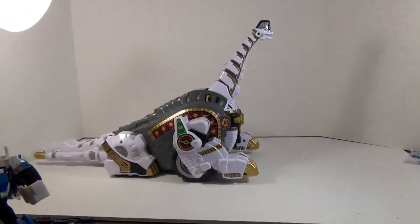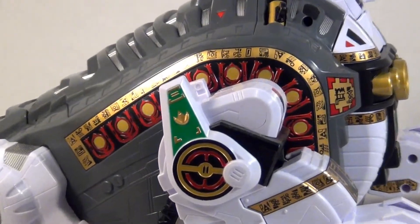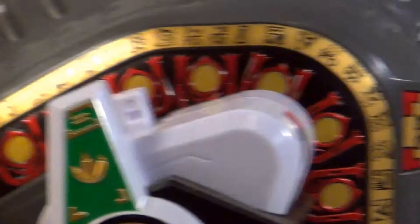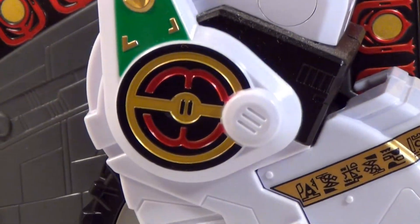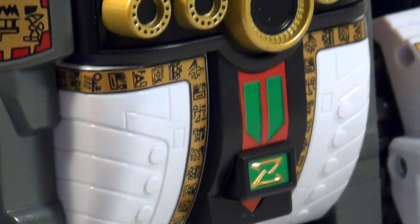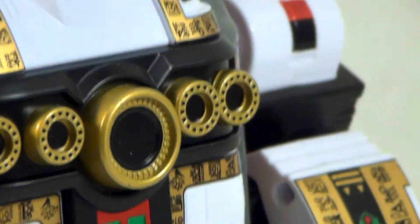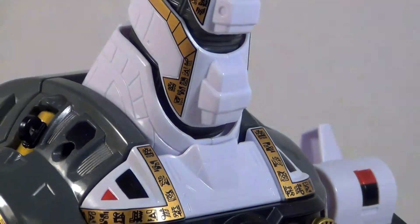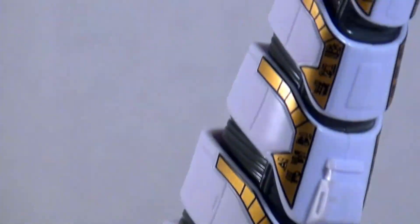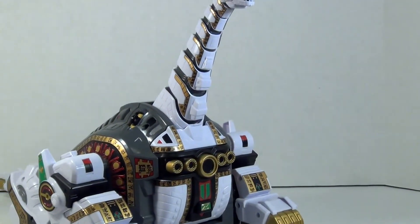Before we get into the next phase, let's take a good look at all those hieroglyphics all over him. It's nice gold paint, got that red detailing in there, got the Green Ranger symbol, and all over - this thing is decked out beautifully. Every little detail is painted in, that is just gorgeous. Even the neck has a lot of those hieroglyphics on it, which is impressive. And the head - beautiful, absolutely beautiful.